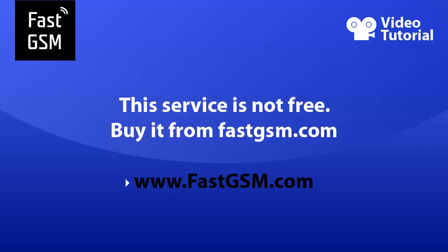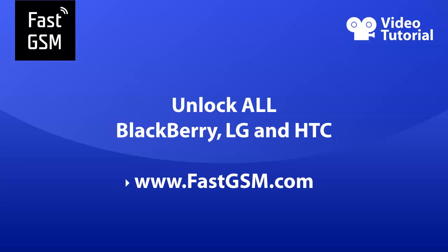This service is not free. You need to buy it from FastGSM.com. Remember, at FastGSM.com you can unlock all LG, Blackberry, HTC and much more.